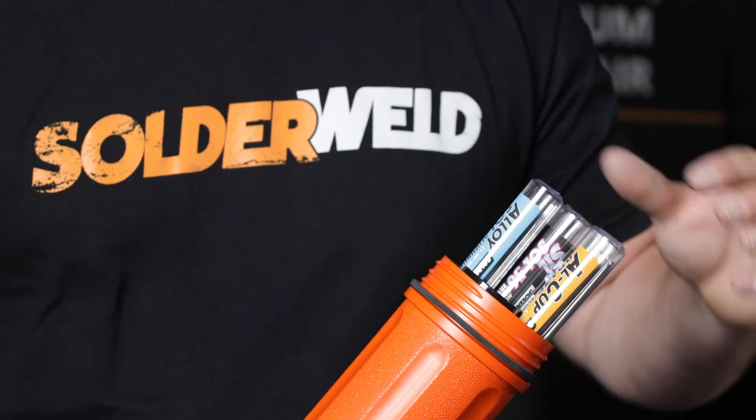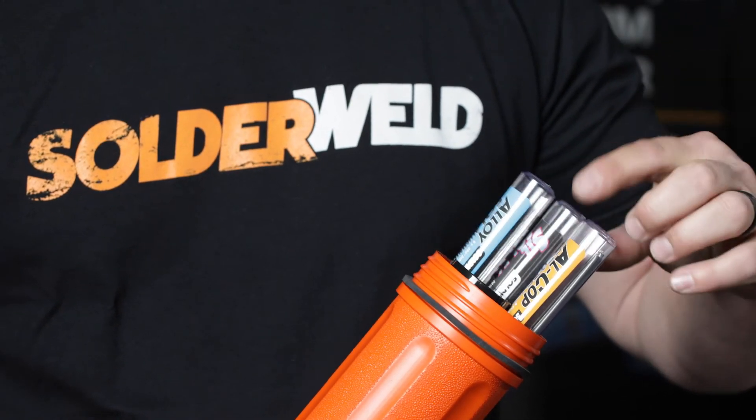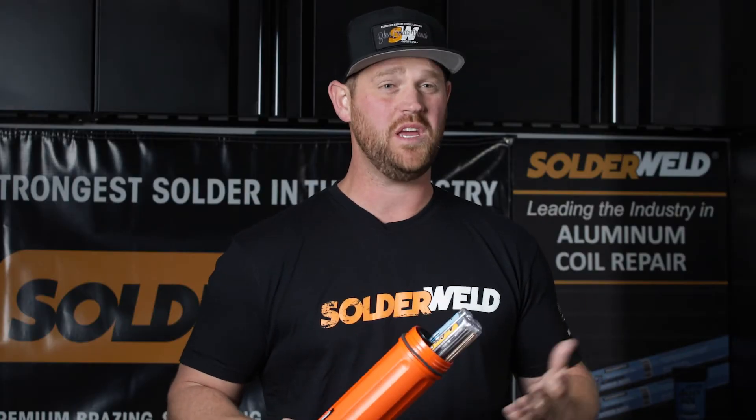Alright, so this kit comes with the AlSol rods and the AlSol Flux, as well as the 56%, the 15%, and the Alcott Braze. Basically you've got anything you need in one canister — on the truck, you're good to go.